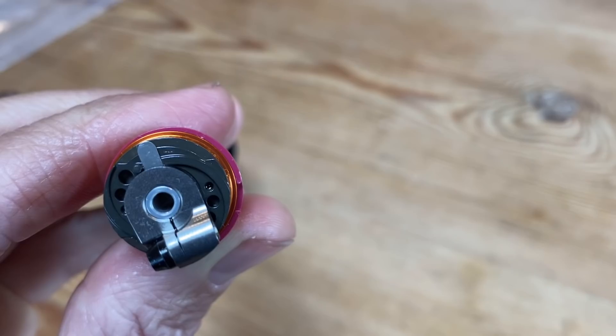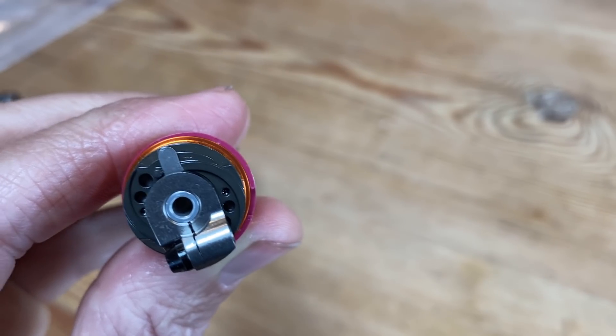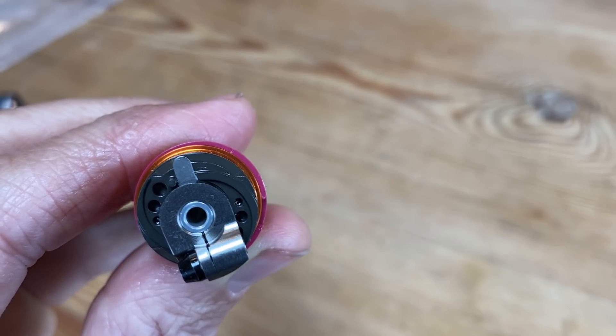Some of the really smart people came up with something called VVC. Let me get you a slightly closer look at what this VVC thing does.